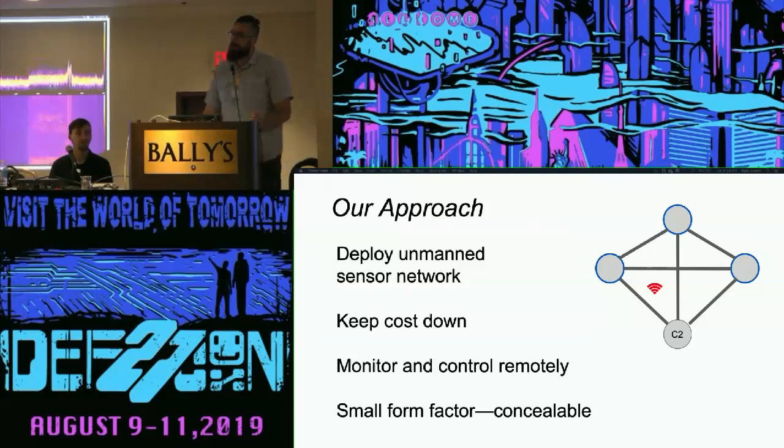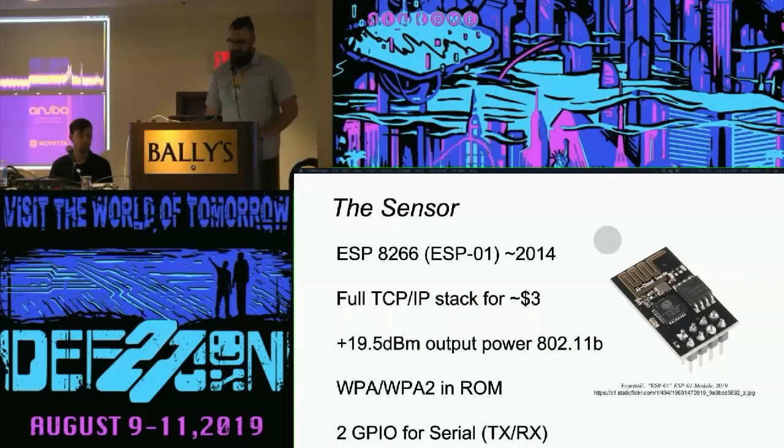After doing some research trying to figure out what devices fit that model, we came across the ESP8266. The ESP family of wireless chips has been around at the DEF CON scene for a long time — some badges have featured ESP32s, and a lot of indie badges feature that same chip. For us, the ESP32 was a little more expensive at about $15 a node. We wanted to keep costs extremely low, so we went with the ESP8266 — it's three bucks. That was the building block for our whole sensor network.